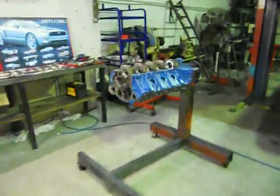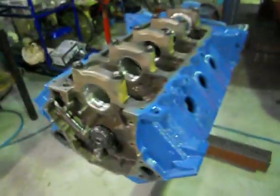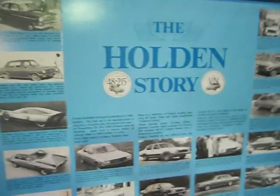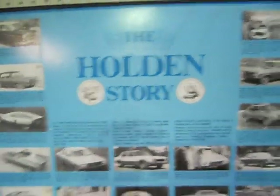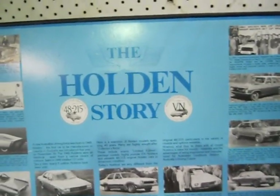So that'll just about wrap it up for this episode. Just before we go, for our American viewers I've got a poster here on the Holden story — this is General Motors Holden's, Australia General Motors.